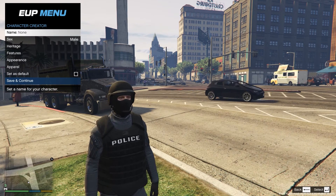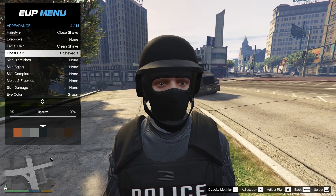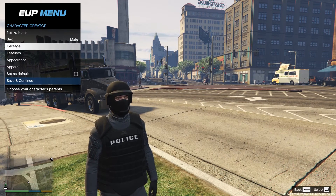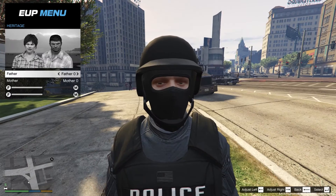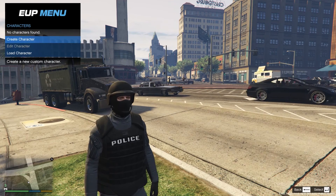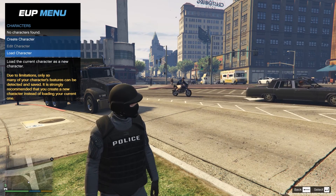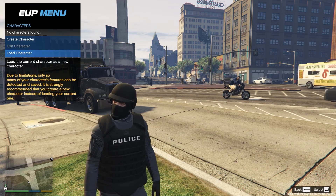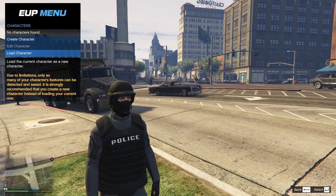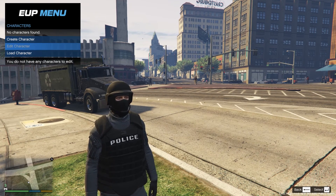I don't think there's much more left to show you except that you can change your appearance — there's literally a character creation module in this mod as well. You have heritage if you want to pick how your person looks with family. There's editing the character, loading a character. So if you had existing characters from the last EUP, you can load them up through here.